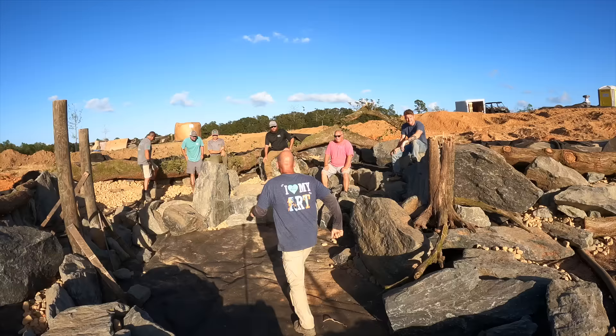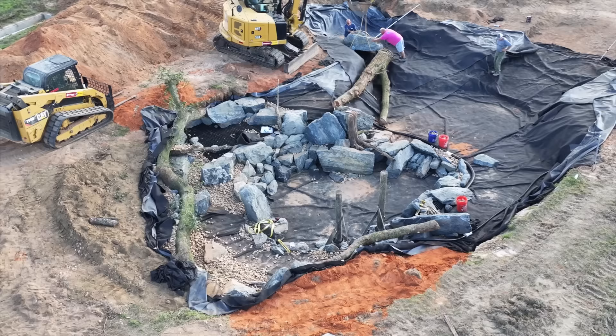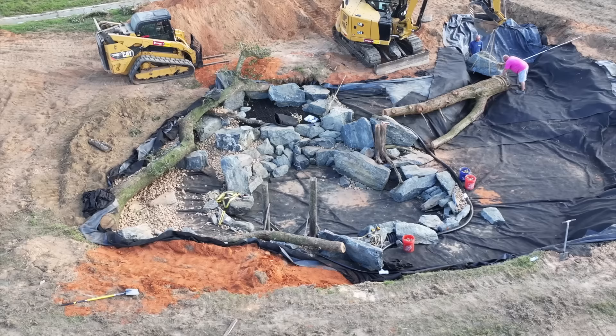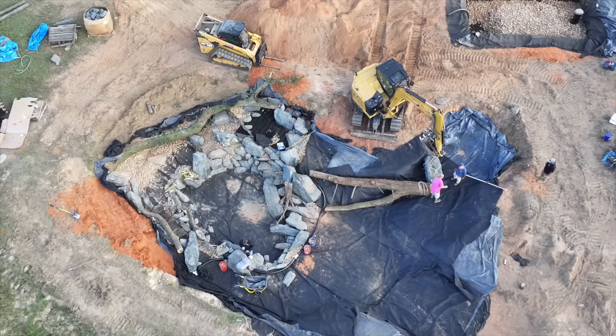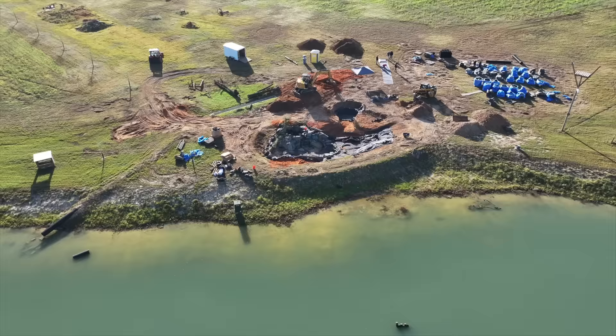A huge shout out to Aquascape and the guys that have been working with me the past few days on this pond build. If any of you are looking for a pond of any size, I've got the information to all of these guys in the video description below — reach out to the one closest in your area and I can say without a doubt they will take great care of you. The Aquascape regional event is coming up next week where a big group of contractors will come in and help us finish the last few days of this pond. It's going to be a great time. Make sure to hit that subscribe button, hope y'all enjoyed this video, and we'll see you all next time.